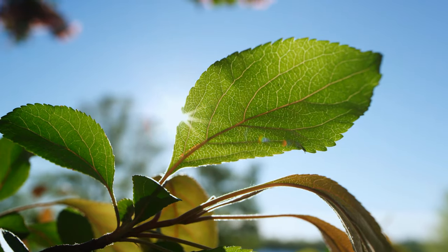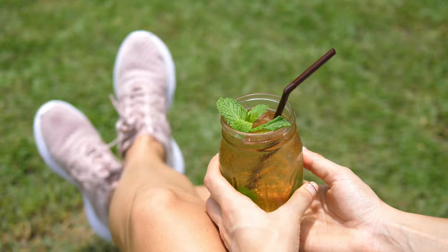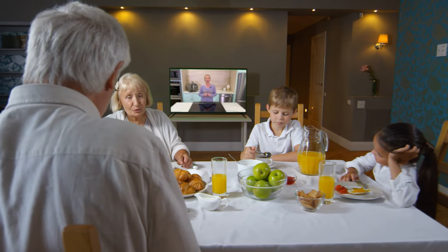Do you ever miss the good old days? It's Sunday afternoon, it's beautiful weather outside and you're going to grandma's house. You get a fresh baked cookie or pie, maybe a glass of ice cold sweet tea. Well, this recipe is gonna take you right back to those days. Today, we are gonna be making a traditional, old-fashioned lemon icebox pie.